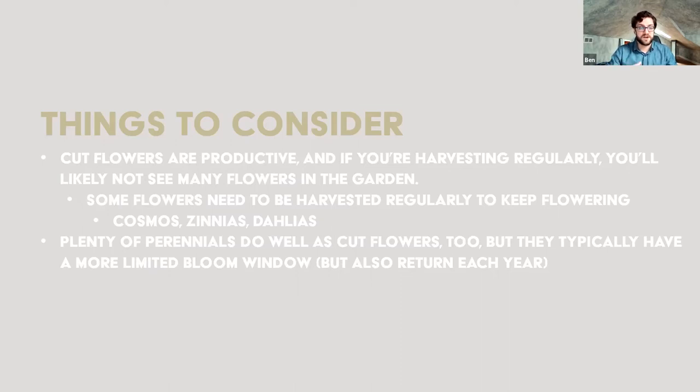Some flowers, especially annuals, need to be harvested regularly to promote continued flowering. Annual plants will complete their life cycle in a single year, and if they're allowed to begin setting seed, they will stop producing flowers and put all their energy into seed. But if we continue to harvest and cut away, they will keep pushing flowers because they're trying to produce those seeds. Things like cosmos, zinnias, and dahlias are good examples of plants that really need this regular attention.